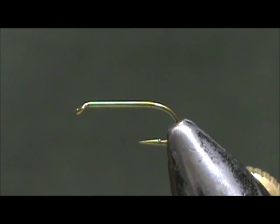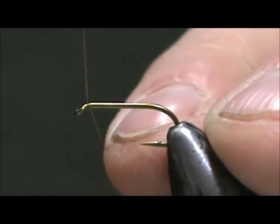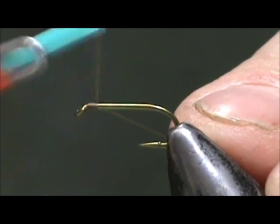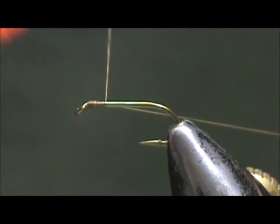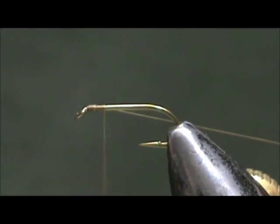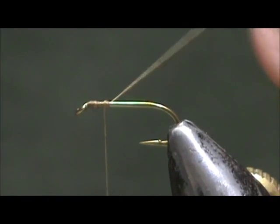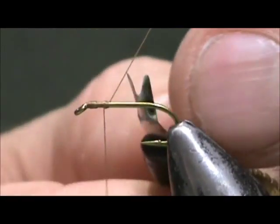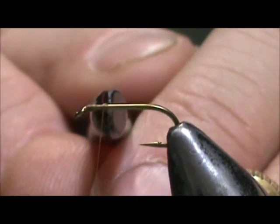The hook is a size 14 standard nymph hook. We're going to put a few wraps right in front of the eye, and make a little bit of an opening there, then put a few more wraps in the back of that. This way we have a bump, plain shank, and a bump.